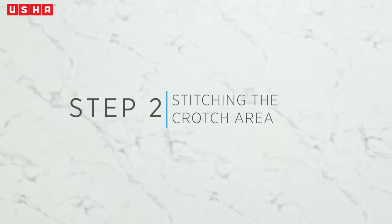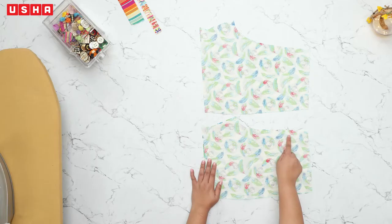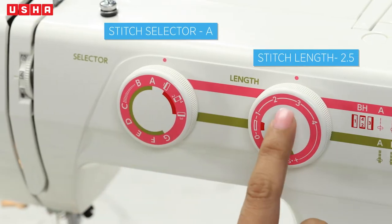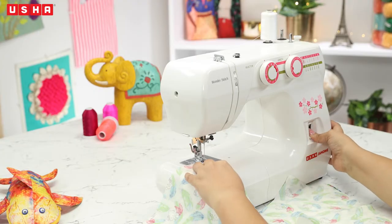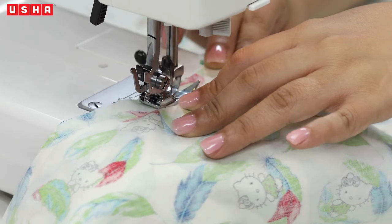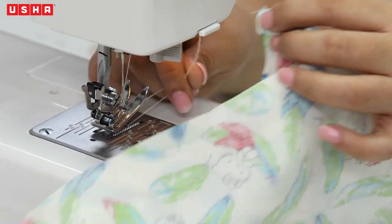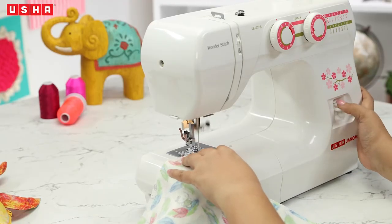Step 2: Stitching the crotch area. Let's sew the crotch area now to join the pieces together. Take the fabric to your Usha Janome Wonder Stitch sewing machine and align the fabric with the edge of the presser foot. Set the stitch selector dial to A and stitch length to 2.5 and begin sewing. After an initial few stitches, do a reverse stitch to secure the stitches in place. Proceed further till you reach the end. Cut the thread and similarly sew the crotch section on the back piece. Remember to do reverse stitches at the start and at the end.